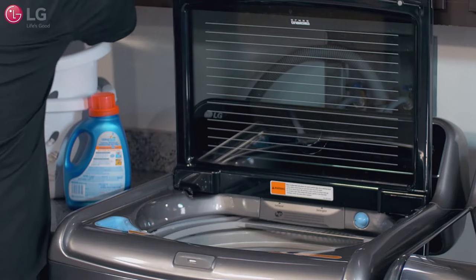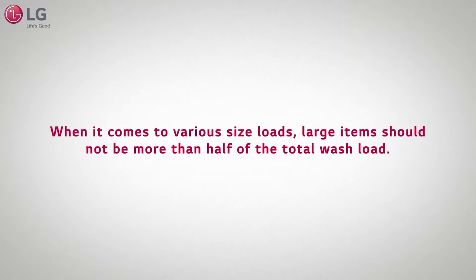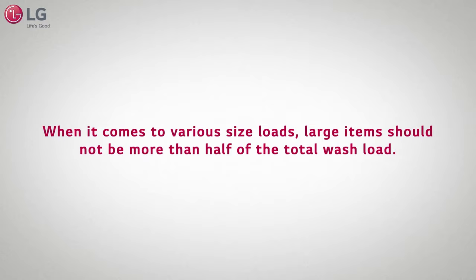Just place the load in as you would normally. The washer can be fully loaded, but should not be tightly packed. The washer lid should close easily. When it comes to various sized loads, large items should not be more than half of the total wash load.